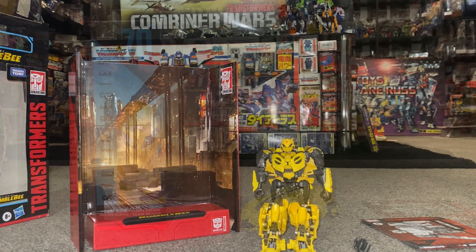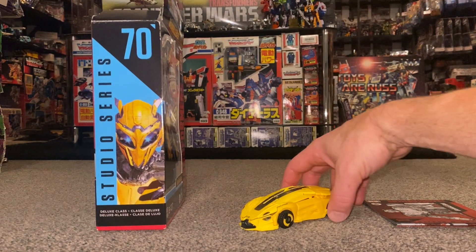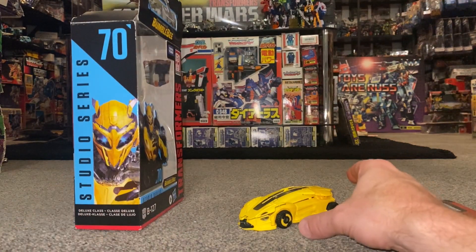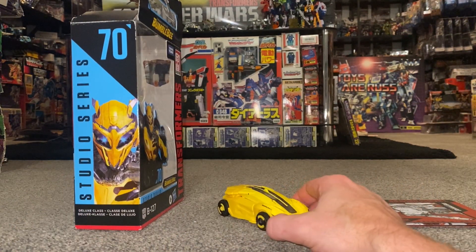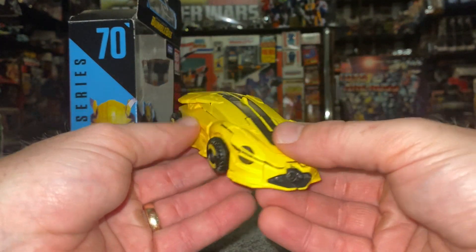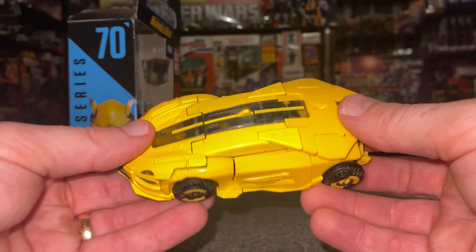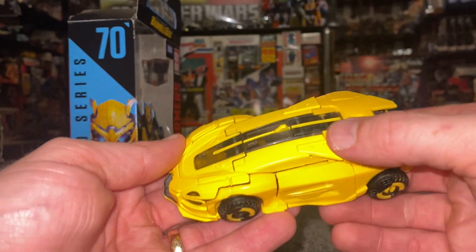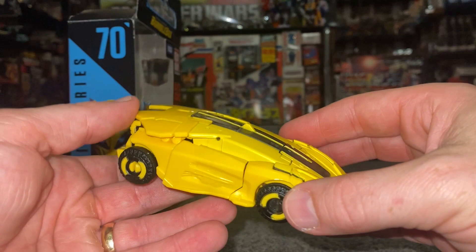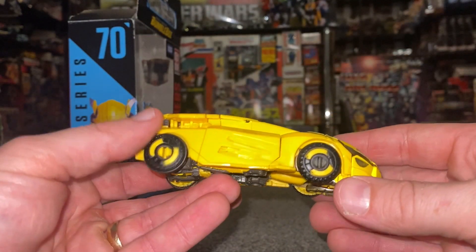We're back and he's in his alternate mode. Quick apologies for no transformation process — a couple of reasons: one to keep the video length down, and two to not spoil it for yourselves. It is quite a fun transformation with a lot of folding, and it can be quite tricky and intricate. As you can see, and I'm sure the camera's picking this up, you've unfortunately got this two-tone yellow here, which seems quite common at the moment — it's really quite bad on my other Buzzworthy Bumblebee Origins figure as well.